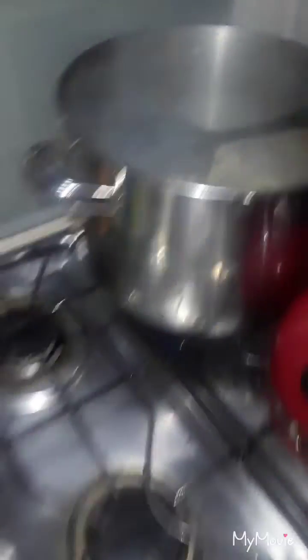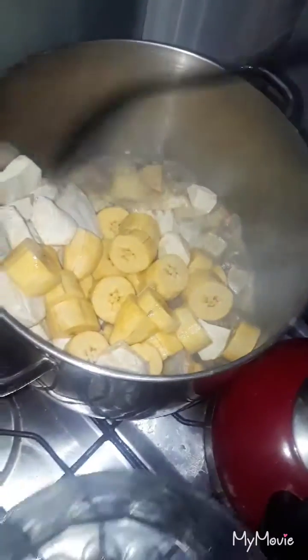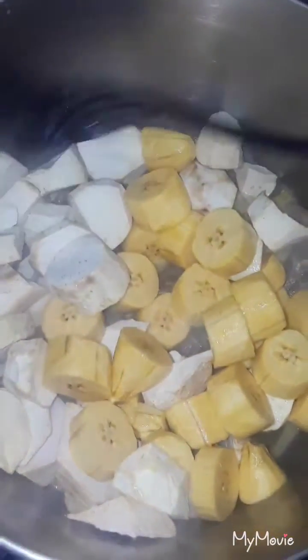I've transferred my cowheel into this big pot because I'm cooking a big pot of soup — this is gonna last me for a whole week. I transfer everything over into the bigger pot. Now I'm going to put in all my provisions, and also I'm gonna put in my Irish potatoes and my carrots.